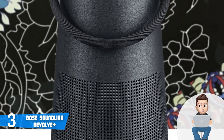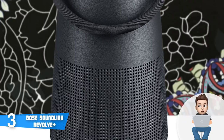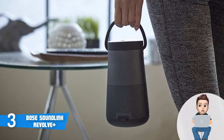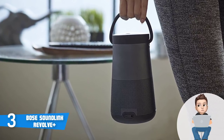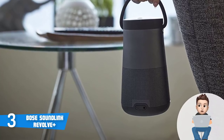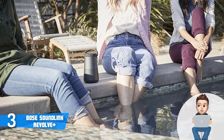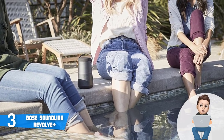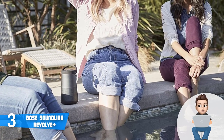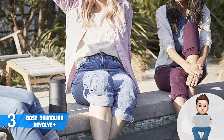On the sides you can notice a handle which comes particularly handy when carrying the unit from one place to another. The upper part of its body has a sleek black surface while the lower part is clothed in a mesh. Around the back there is a micro-USB port for charging and a 3.5mm aux input. The bottom is rounded and rubberized to keep the unit stable as it produces 360-degree sound.